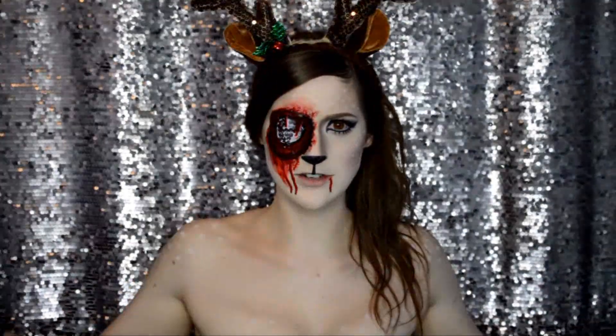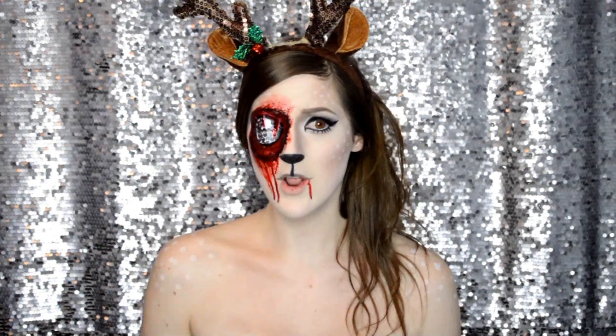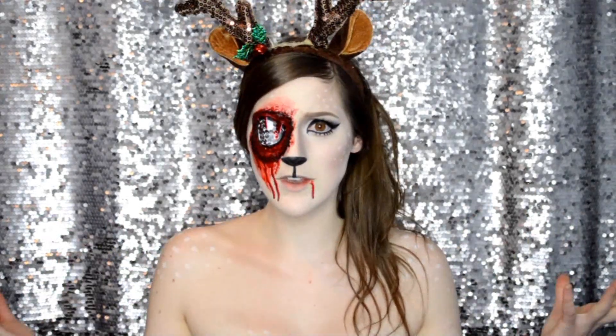What do you guys think of my new background? Do you like this curtain or do you prefer me in front of my makeup table? I would really like to know what you guys think looks better — either the curtain or my makeup table — because then I will do my videos from now on like that, or I could just switch it back and forth. I could have this background for my review videos and my makeup table for my regular makeup videos. Let me know in the comments down below.